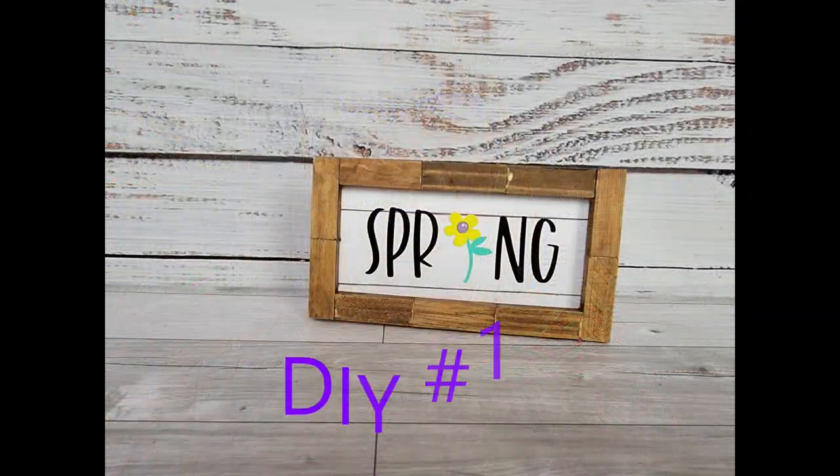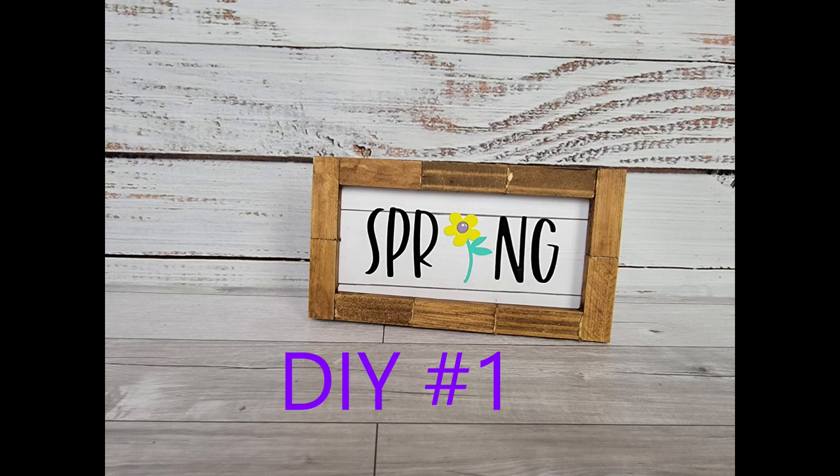Hi friends, welcome or welcome back to Rustic and Lace DIY. If you're returning, thank you so very much, and if you're new here, welcome! My name is Brenda and I'm happy to have you here. It's that time of month again where I'm participating in Corey's mini challenge with Crafted by Corey — I'll let you know more about that in a few minutes. Let's get to crafting!